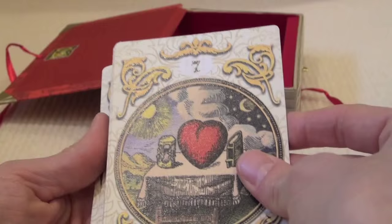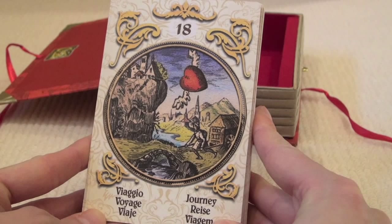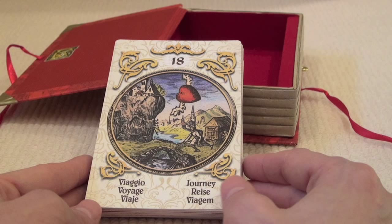The only thing as I say is they are very large if you want to try and read them in a grand tableau style reading. But that's fine because I don't very often do grand tableaus, though it is nice to have that possibility. Anyhow, these are a different set of cards — they can be used in a more oracular fashion I believe, and I will look into that in the book.